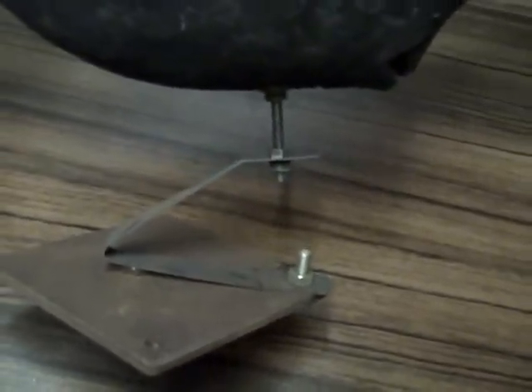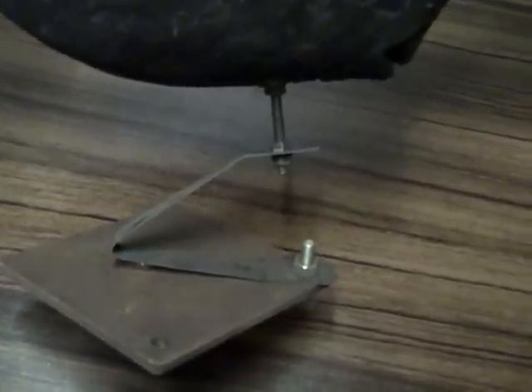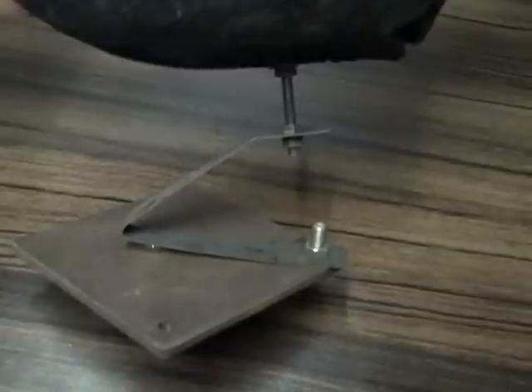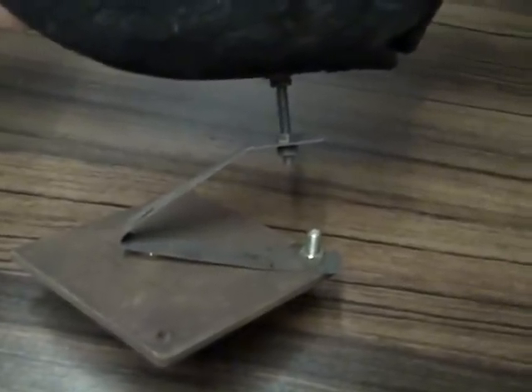You can see there it's just a piece of steel bent. The steel's come off packing that you get on pallets around warehouses, just drilled and bent into shape.